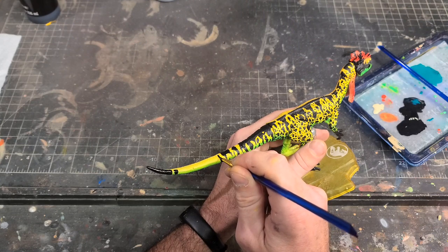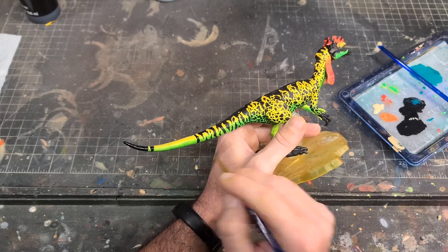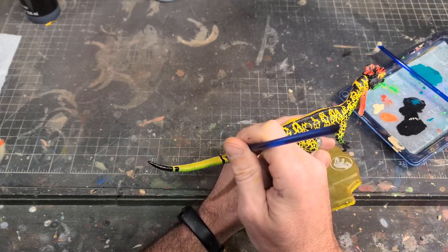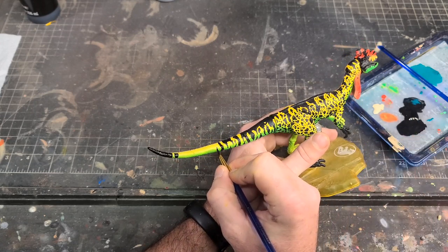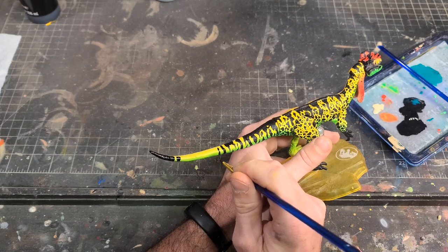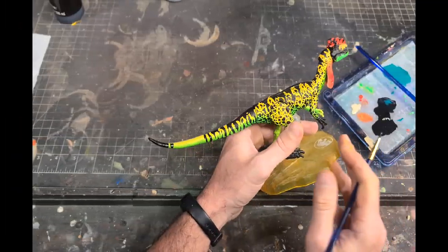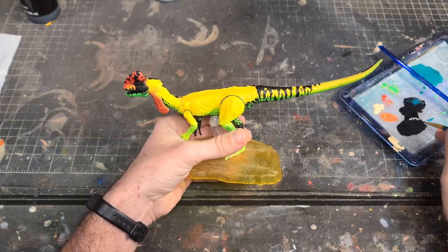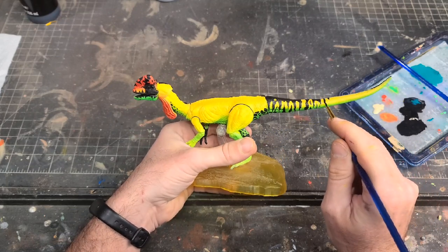As I got to the base of the tail, I started transitioning from the spots and dots to more of a tiger stripe kind of thing, just following the deco and seeing how it wanted to go. It kind of seamlessly transitions into these really cool tiger stripes — it gives him this super wild poison dart frog kind of vibe and it looks really awesome. It really pops on that yellow and green skin. I've got pretty much all of one side done and now I get to flip it over and do it all over again on the other side.